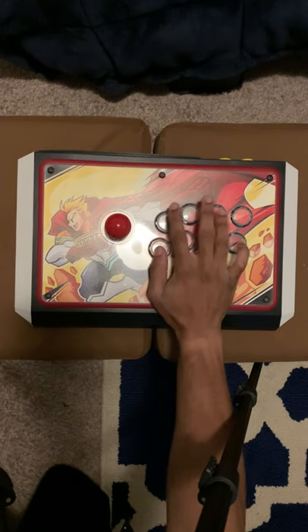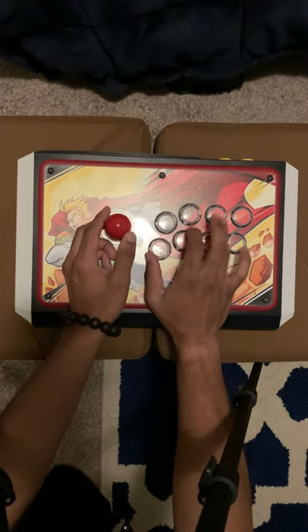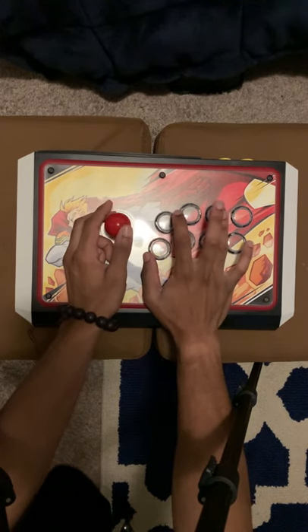The buttons on the right are used for the player to perform various attacks, with the fighting game using anywhere from four to all eight of the buttons to unleash their character's full potential.